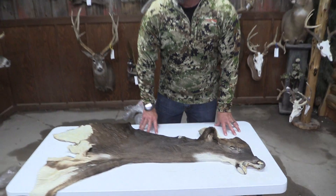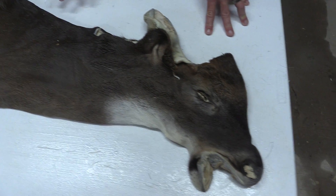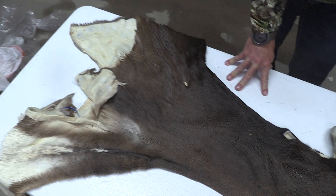Hey guys, it's John with Old Barn Taxidermy. This is going to be tag number 1770. This one's going to measure 7 by 17 on this cape.